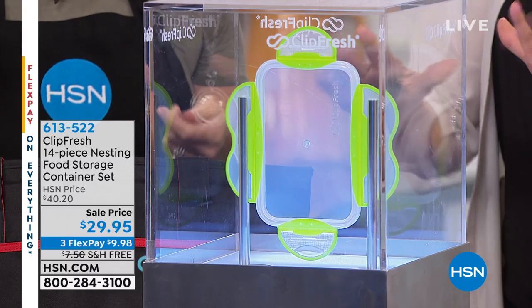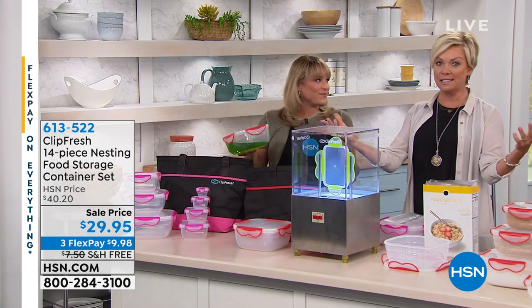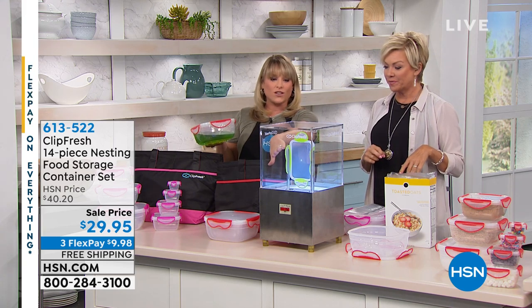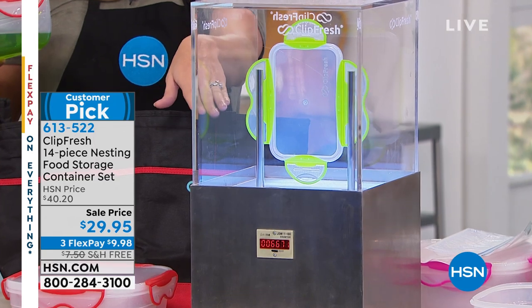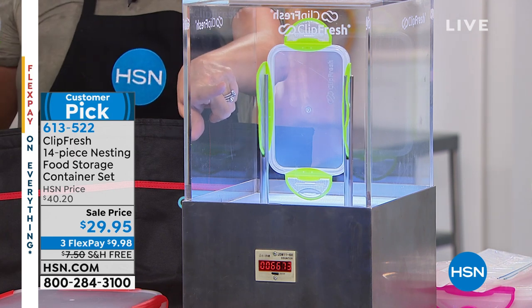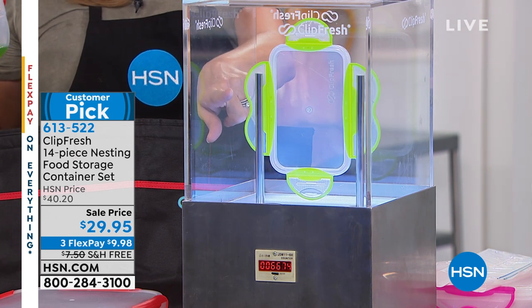I love the Clip Fresh, and I think this is the most important demo to show right out of the gate — how many of us have plastic containers that have cracked, or the little wings fall off? These are what we call double-injected, and what we're showcasing here is that this lid has been opened and closed 6,000 times on camera — but the counter actually turned over, so it's been opened and closed about 106,000 times. That's just to show you the durability of Clip Fresh.